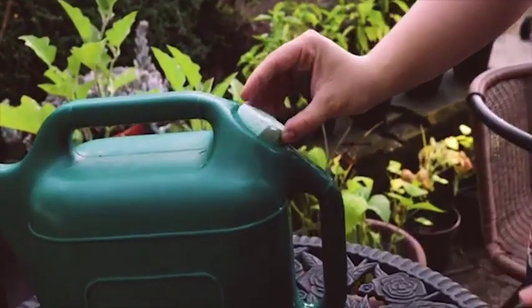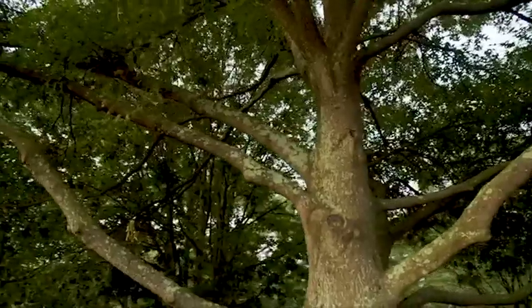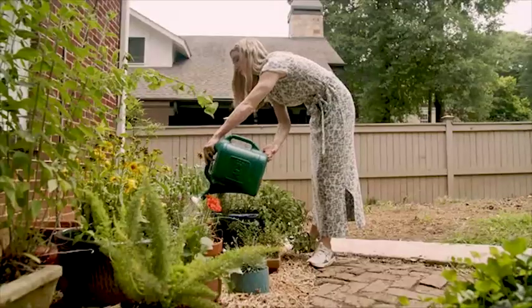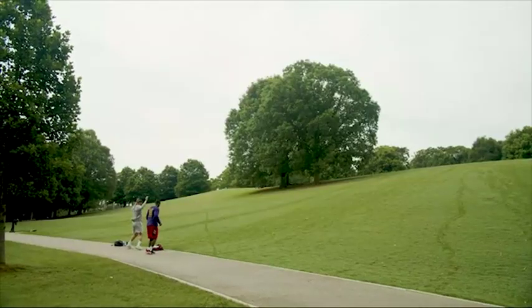Here's how Net Zero works. Dissolve your orb in a watering can or hose sprayer and water your plants. Net Zero is a non-toxic, one-time application that requires zero maintenance and lasts 10-plus years.